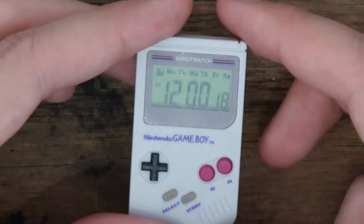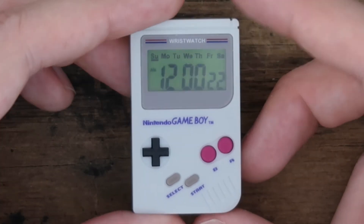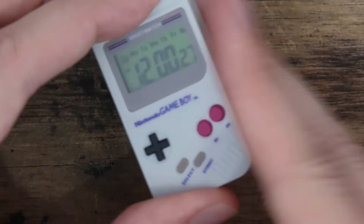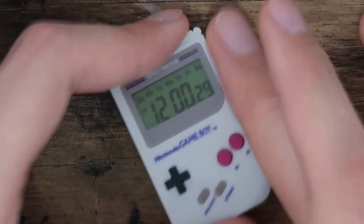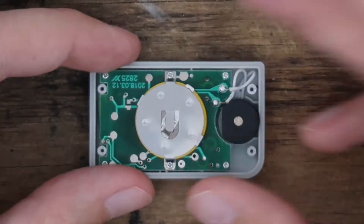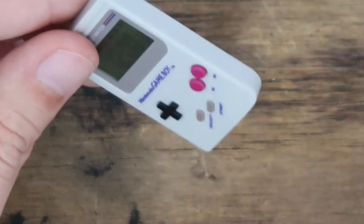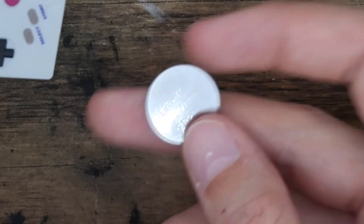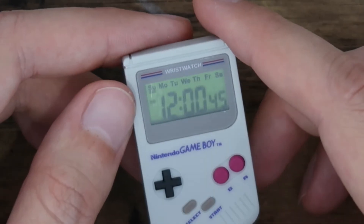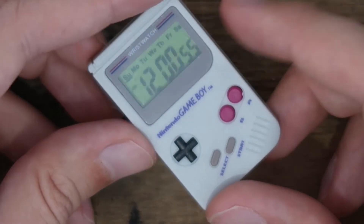One review I saw on Amazon — I bought this from eBay so I couldn't see those reviews — said that if you tap it, it resets easily. I think it'll be fine though. All I'm going to do now is reassemble it. That's how you change the battery. It'd obviously be a lot easier with a normal replacement battery, but I had those spare Game Boy batteries lying around so I thought it should work.